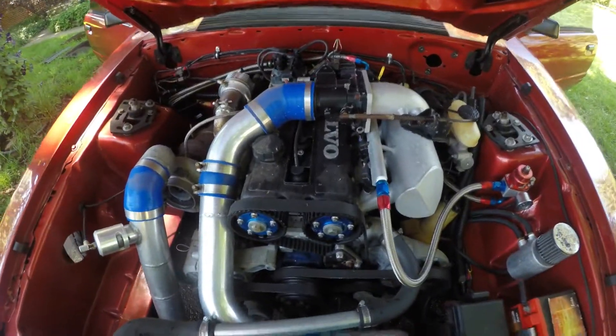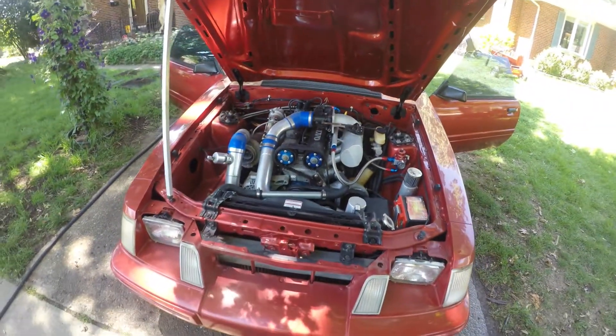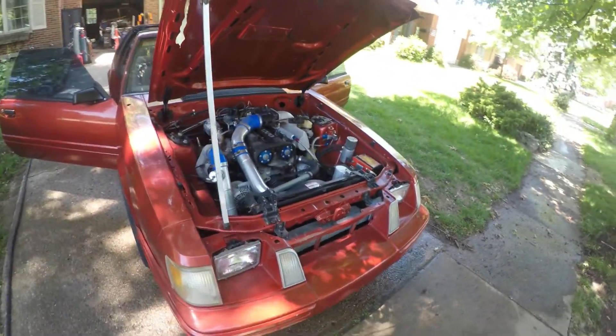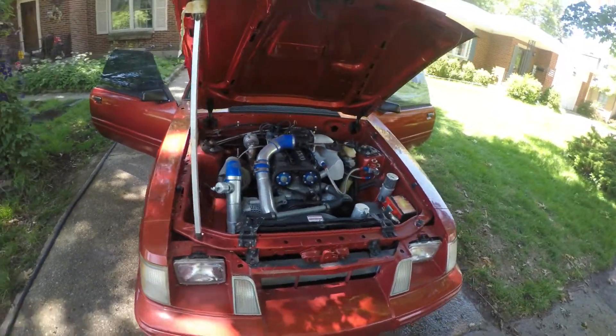Yes, you're reading that right, folks. This is one of the first Volvo SVOs that was ever built. Got this about — well, longer than that — about 15 years ago I built this, and slowly improved it.